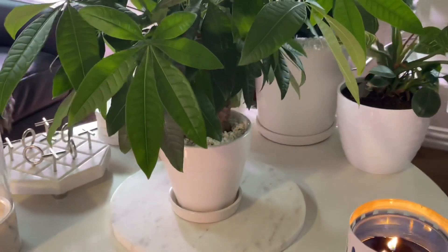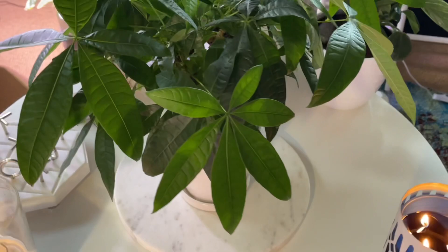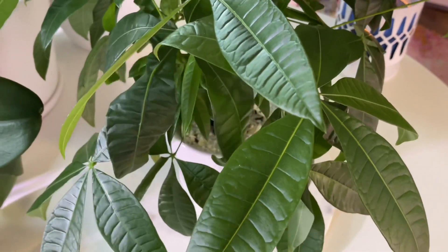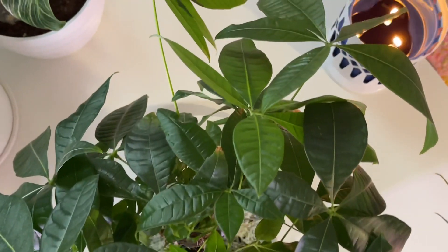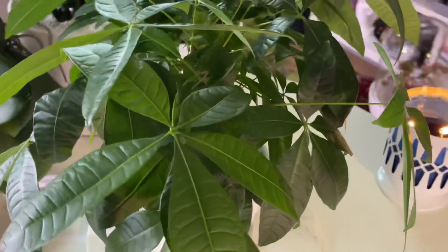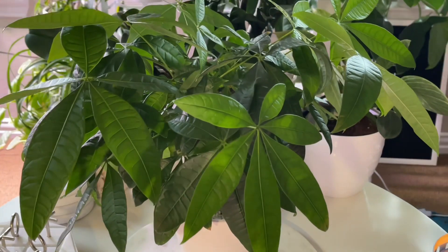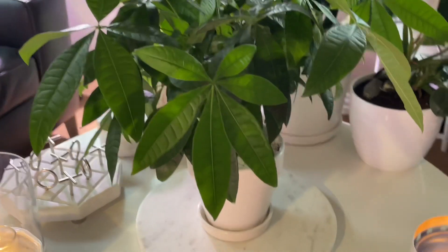It sat on the windowsill for a long time when it was much smaller, and then it actually outgrew the windowsill. So I moved it to my office and it sits on my desk under a grow light — that's where it has lived for at least a year, maybe a year and a half. That grow light comes on in the evening and stays on several hours. It's also positioned close to a sunny window, so it gets natural sunlight on good days. It's really thrived in that location.